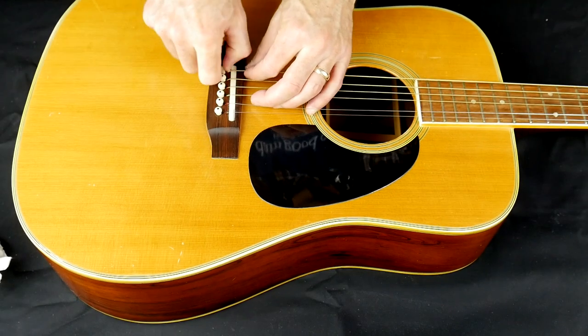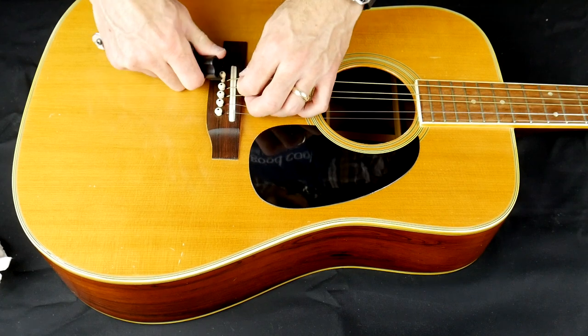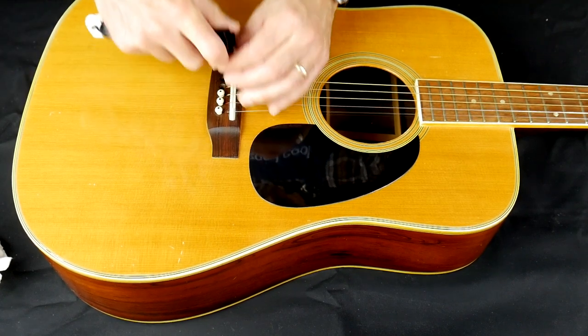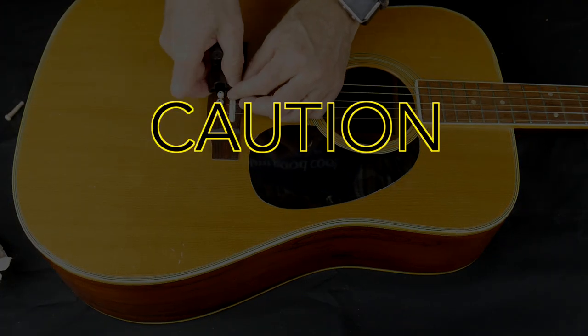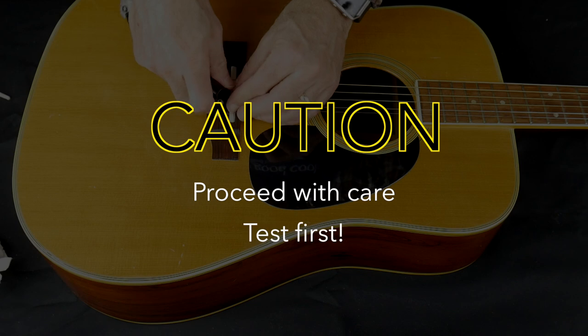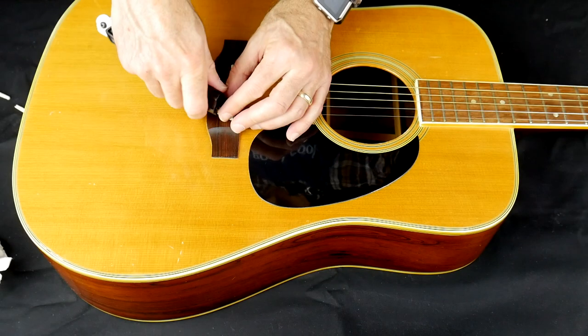I'll prepare the guitar by first removing the strings. I should mention that this is the first time I've tried this experiment, and I'm not necessarily recommending this process for all guitars and finishes. I'm not sure you'll want to try this on your $3,000 custom shop special. If you do want to try it, just be sure to do a small test on the back before doing the whole guitar.